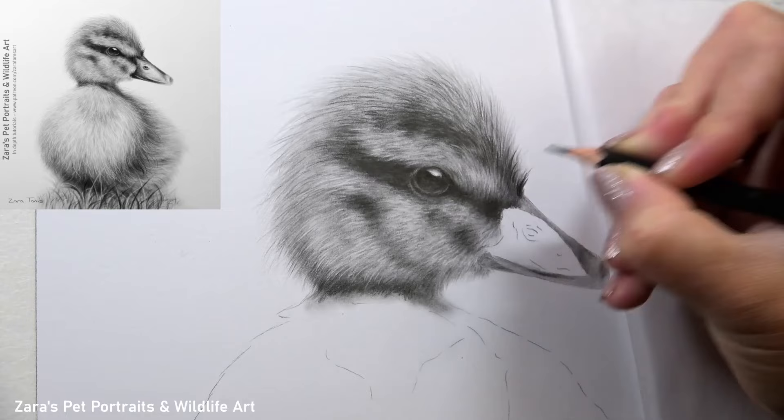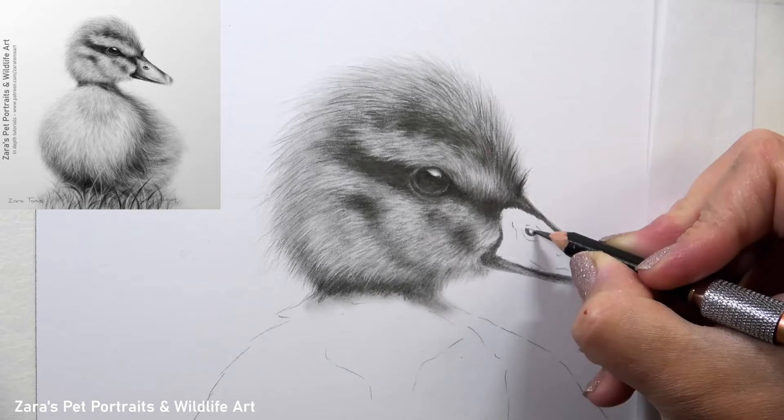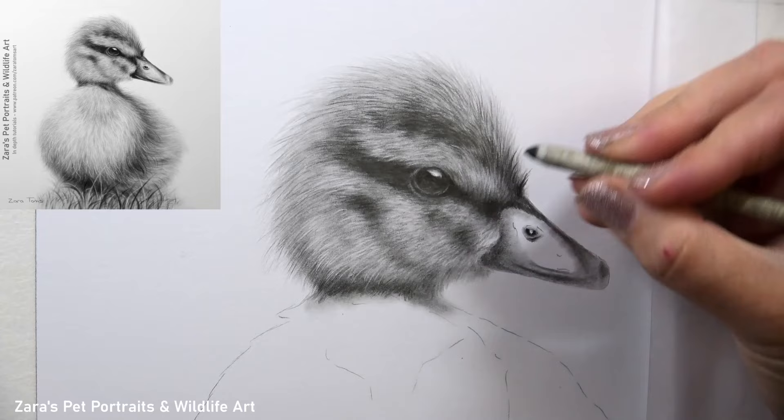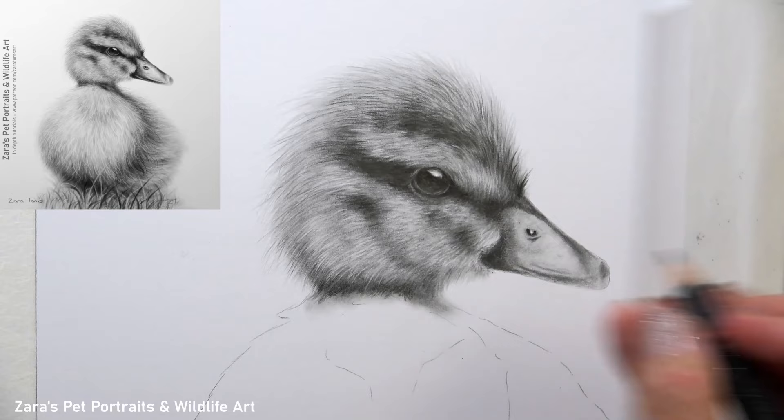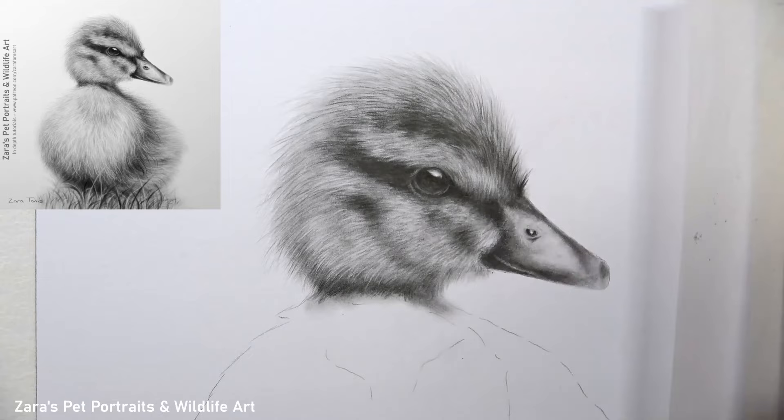There are no sections of this tutorial that are sped up or cut out. Like all of my graphite tutorials on Patreon, I draw and create the tutorial with a voiceover while I'm drawing, so every process is explained in the moment. It's a great way to draw along to the tutorial given that nothing is sped up. If you'd like to draw along to this duckling or any of my other tutorials, I'll link my Patreon in the description below.